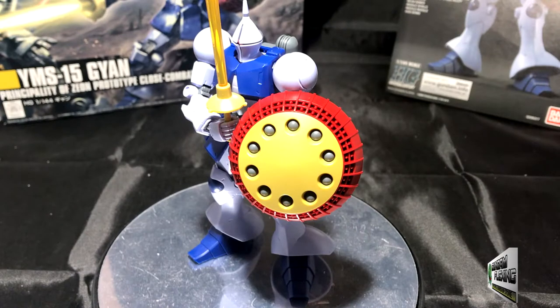Hey everybody, Gundamflexing here. You know what it is: unbox, speed build, and now the review.